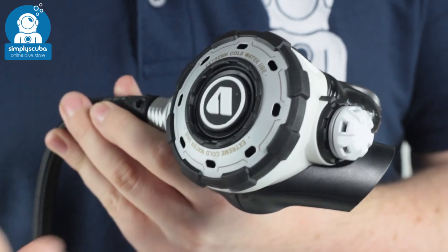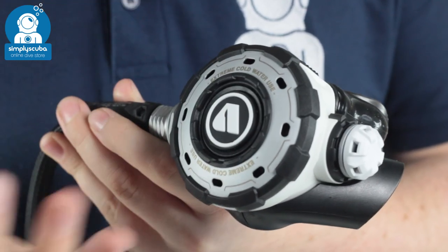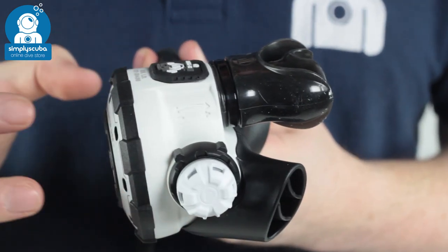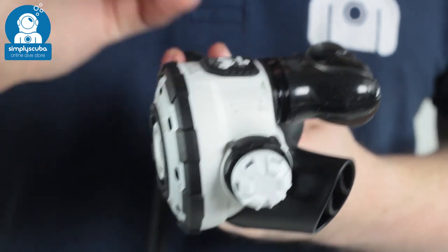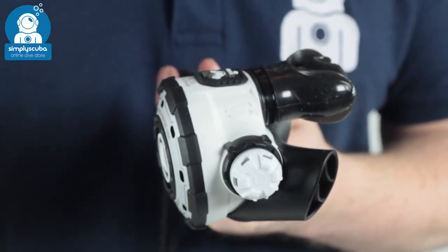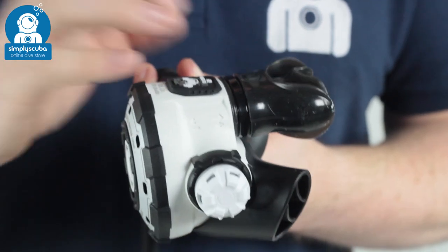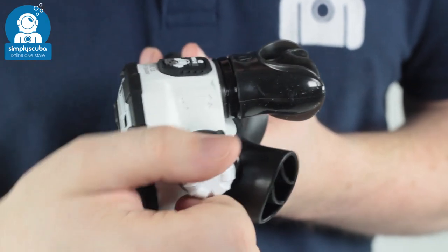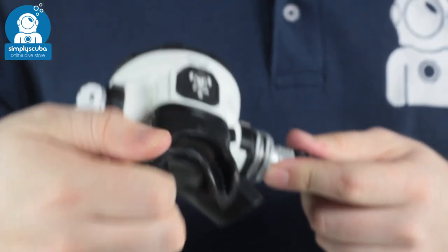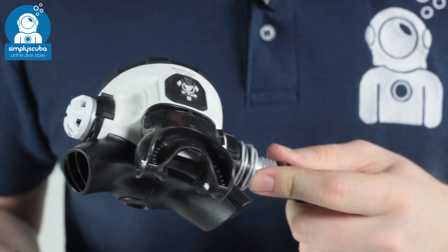There's a big front cover purge button, which is very reminiscent of the ATX range and the XTX range. The second stage size is very similar to the XTX range. This is in a nice white coloration because this is the recreational model, and you don't have any switches, venturi or adjustment levers — it's built to just work. You don't have to adjust anything on it. It comes with their ComfoBite mouthpiece: small, tough, reliable, and very comfortable in the mouth so you don't have to bite down too hard.